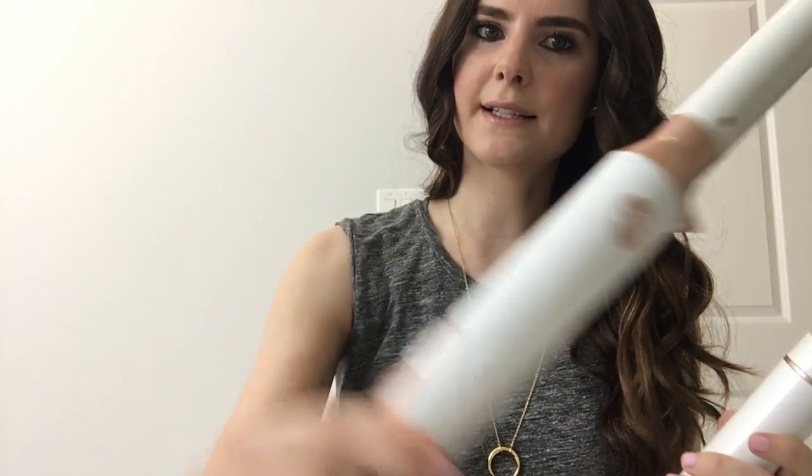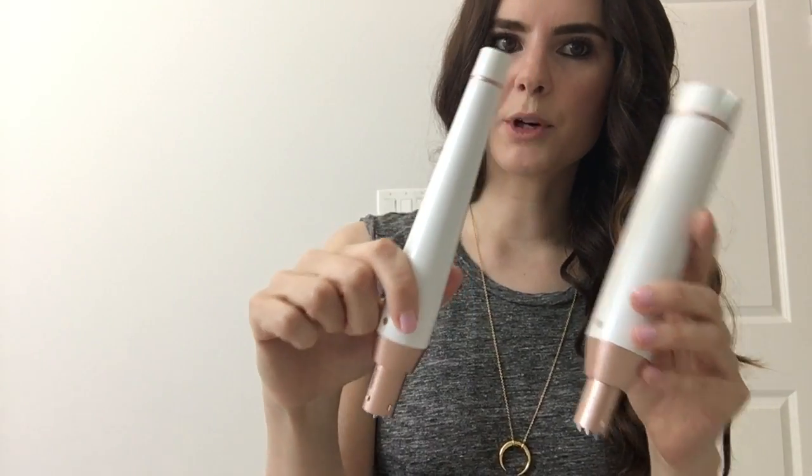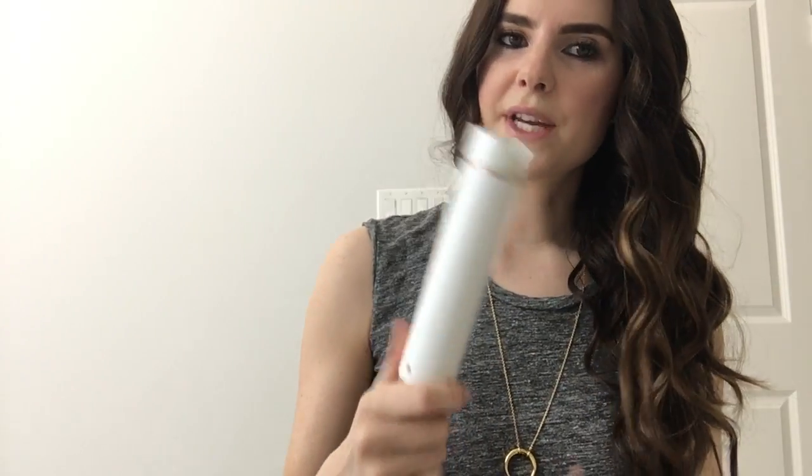The great thing about this wand — I'm going to show it to you up close — there is a lock and unlock function. Obviously you want to turn it off and wait till it's cooled down, but you're able to switch out the barrel. These kind of plug right into it to either a tapered wand or a thicker wand. I actually haven't used the tapered wand because I love the size that comes with it.